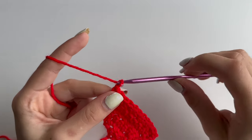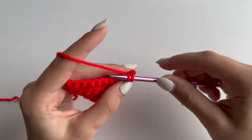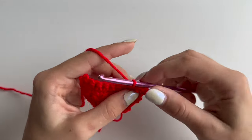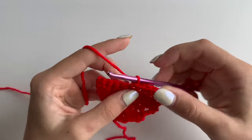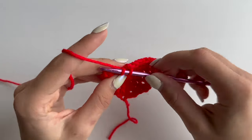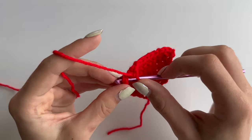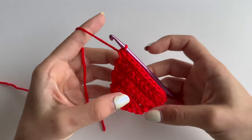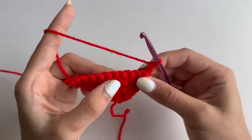At the end, chain 1 and turn your work, then increase in the first stitch again. Do 8 single crochets until you have 1 stitch left, 1 single crochet in each stitch, and do an increase in your last stitch. You will have 12 stitches altogether. Chain 1, turn your work and do 12 single crochets.